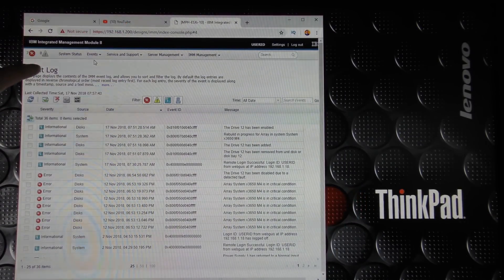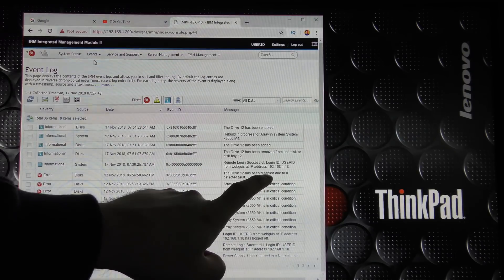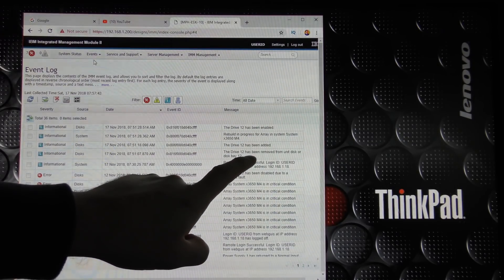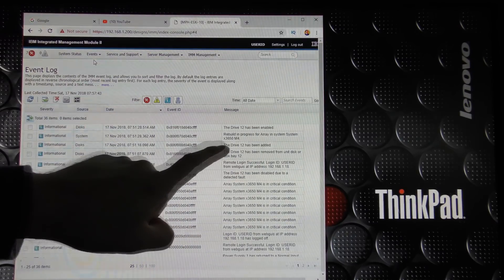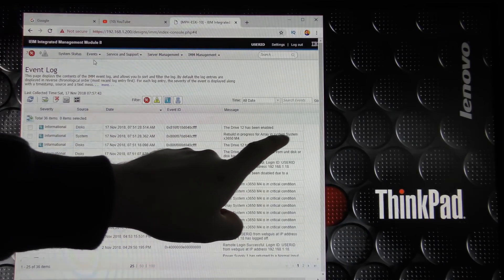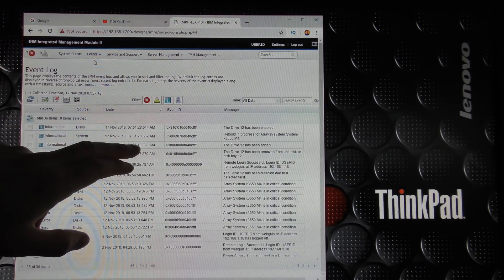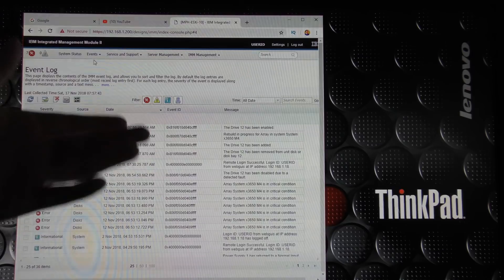In the event log we can see exactly what happened: drive 12 was disabled due to a detected fault, then I logged in, then I removed drive 12 from disk bay 12, then drive 12 was added again, then automatic rebuild started for the array, and then drive 12 was enabled. All of this happens within milliseconds of detecting the drive — it checks the drive for about 10 seconds and then starts the rebuilding process very quickly.